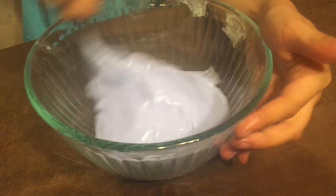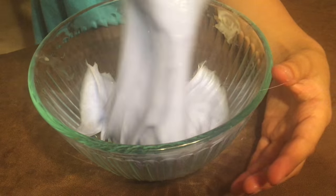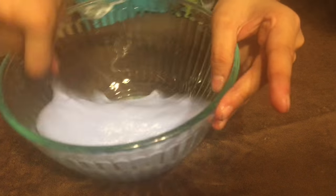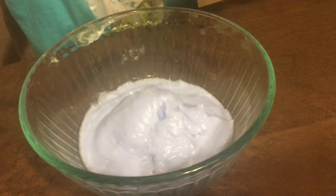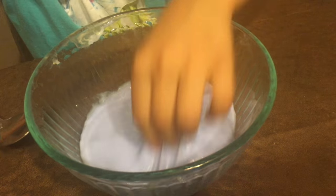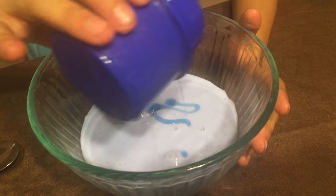At first it was purple but now since the Tide was blue it made it like an indigo color — a bluish-purplish color. I keep mixing. It's still really sticky but it's good. I think I'll just add a bit more because it's still sticky.